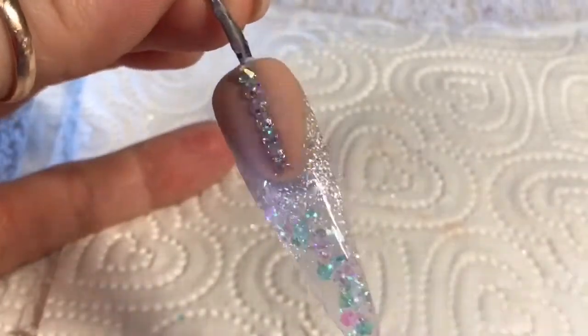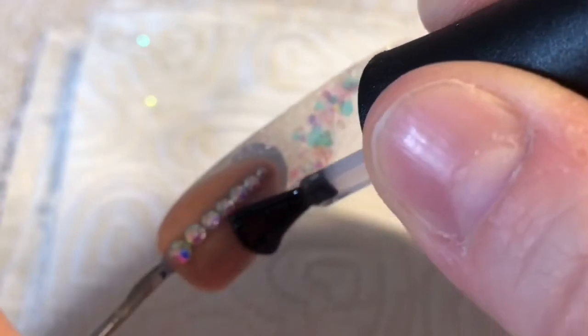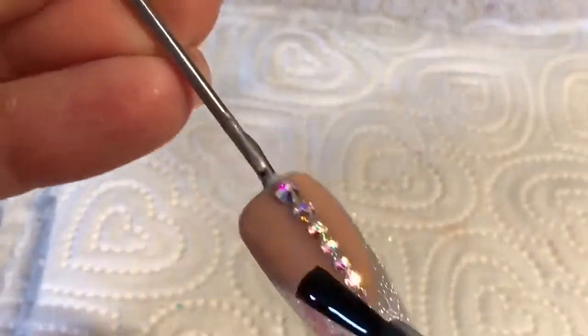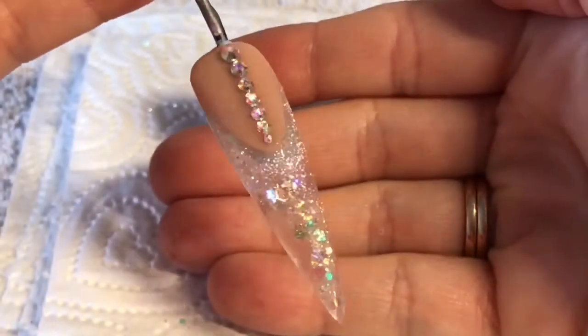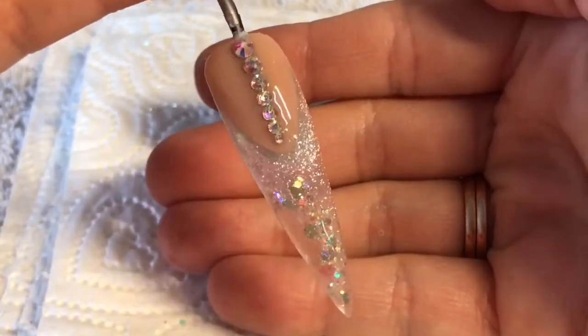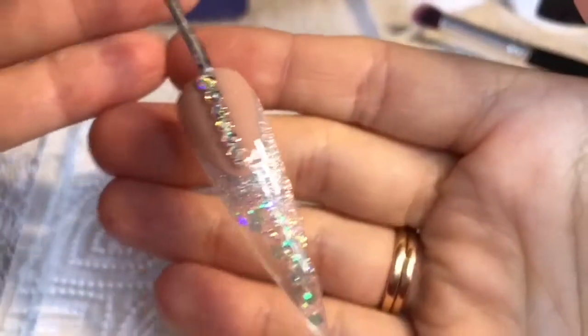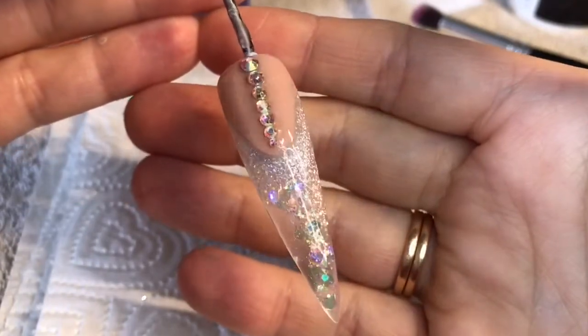I'm going to top coat the nail but you need to make sure you don't go over the crystals — I'm just butting the top coat up to the edge of the crystals. If you go over the crystals they will lose their sparkle, so do not do that. The glitter and that Lush Coconut acrylic look just lovely — I do love see-through nails.